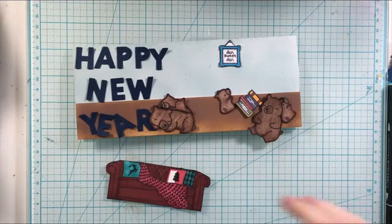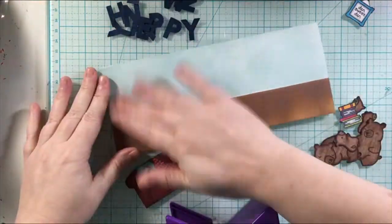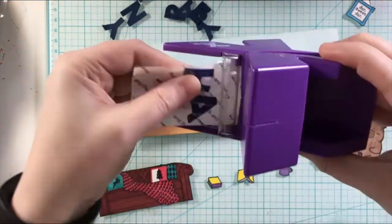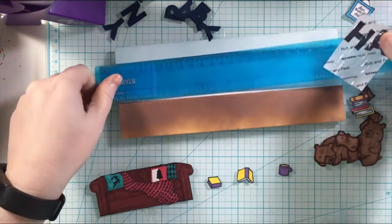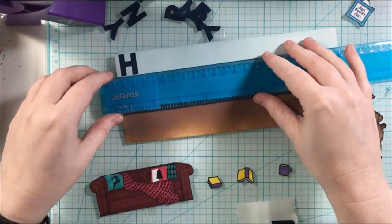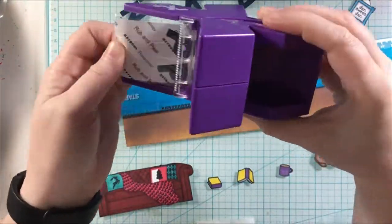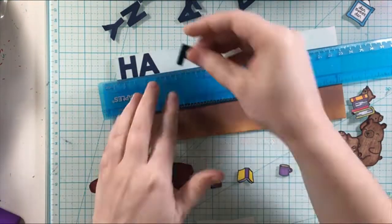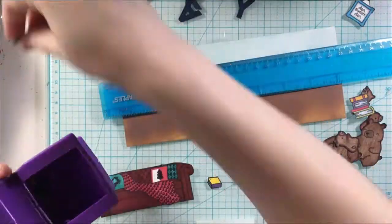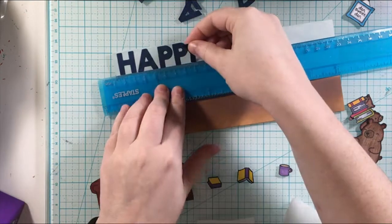I wanted to bring in the sentiment 'Happy New Year.' For that I used the Lawn Fawn stitched letters die. And then I'm using my Xyron sticker maker to adhere those, and I'm going to use my ruler to get them lined up straight. It was definitely a challenge to fit everything in — the slimline card gives you a little bit more room, but at first I was like, how am I going to fit my Happy New Year sentiment and all of these pieces that I've created?